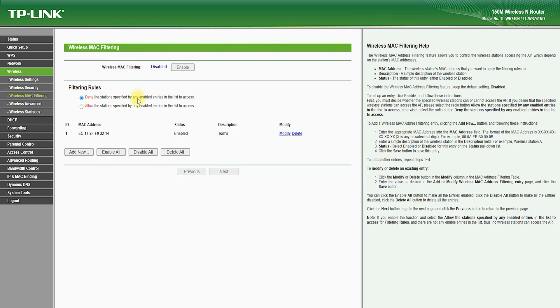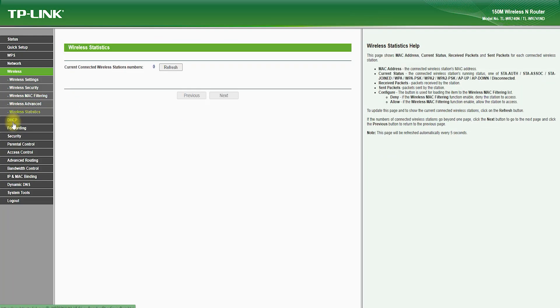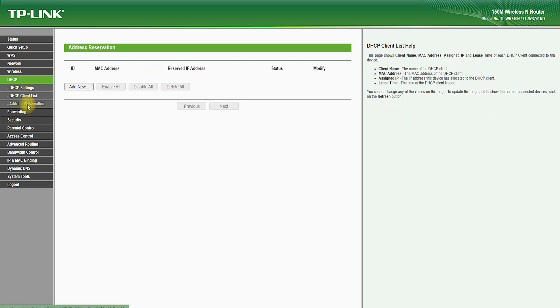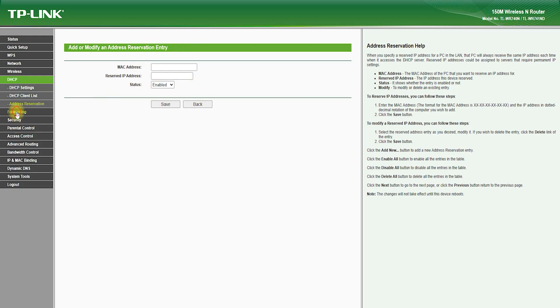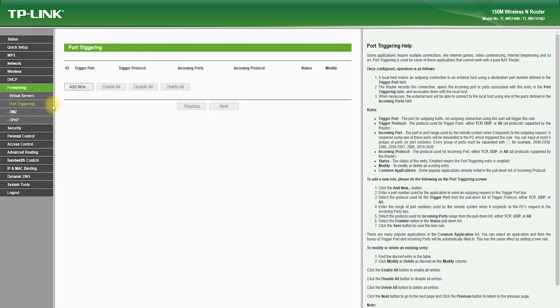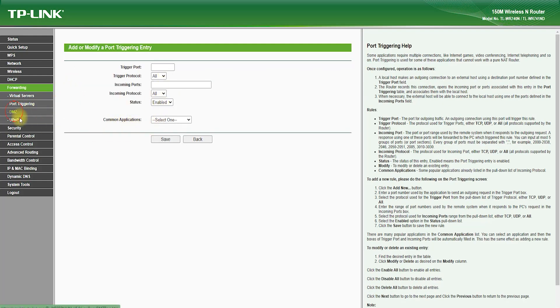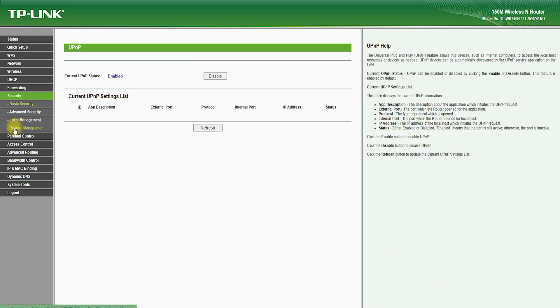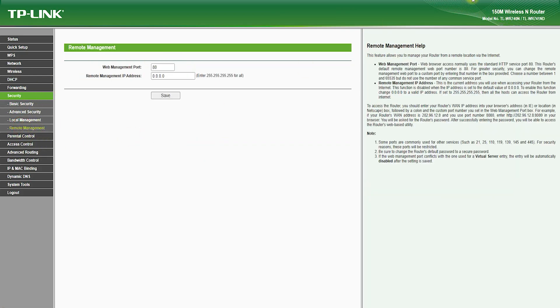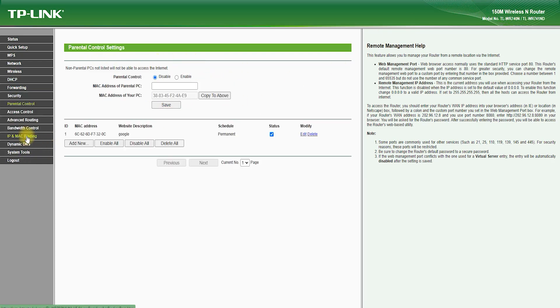It also features a guest network feature, which allows you to create a separate network for guests, which can be password-protected and isolated from your main network. One of the most impressive aspects of the TP-Link TL-WR741ND is its speed and range. It supports wireless standards such as 802.11n, which provides fast and reliable wireless connections. It also features MIMO technology, which uses multiple antennas to transmit and receive data, which helps to improve wireless range and performance.